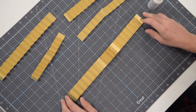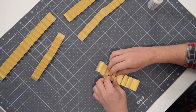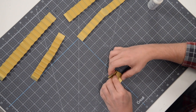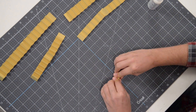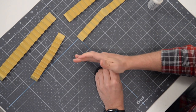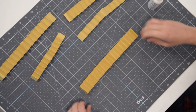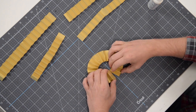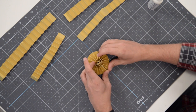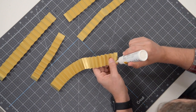If regular glue doesn't work because you're using a foil, you can hot glue it — that shouldn't be a problem. It seems regular glue is working just fine for me. I'm going to squeeze it together to make sure everything sits nice and flat. Once it's joined, flip it around and connect the other side together — that's going to make one of the rosettes.